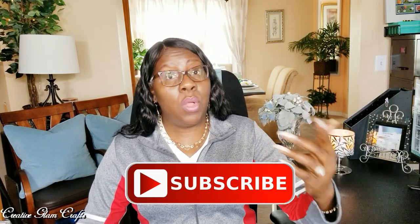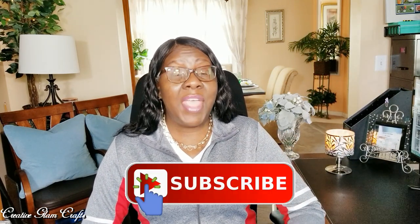Make sure you hit the subscribe button below along with the notification bell so you don't miss out on any of my future videos. I'd love it if you'd leave me a comment or just say hello, and I'd also love it if you gave me a big thumbs up.